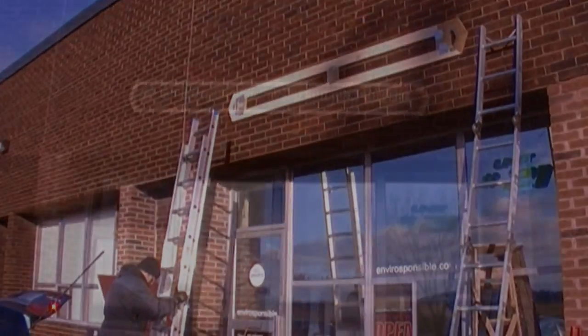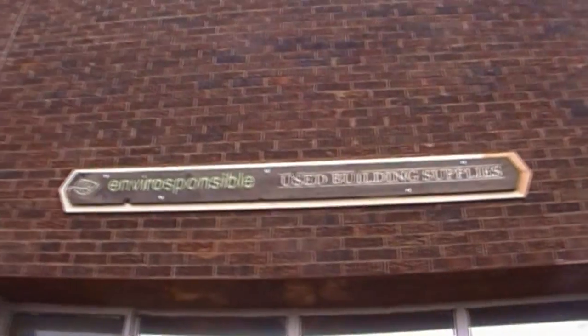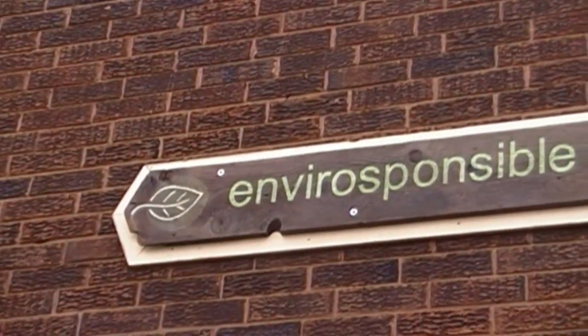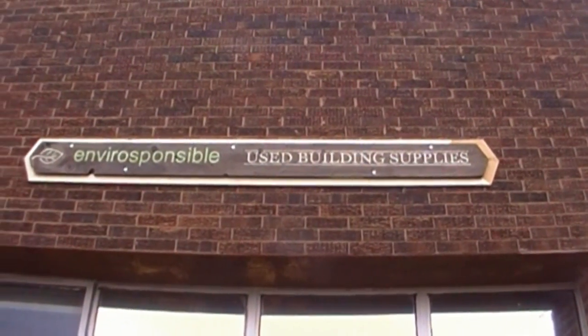Frame's up. There's the finished sign. Thanks, Chris.